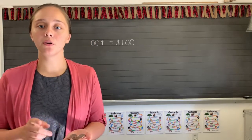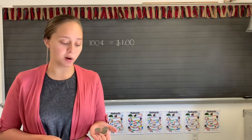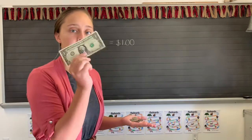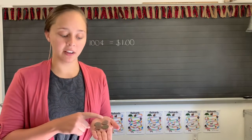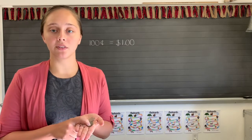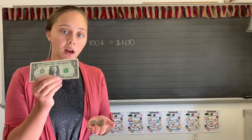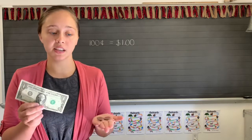Four quarters equals one dollar. If we count four quarters: 25, 50, 75, 100. So how many cents is in one dollar? One dollar equals 100 cents, or 100 cents equals one dollar.